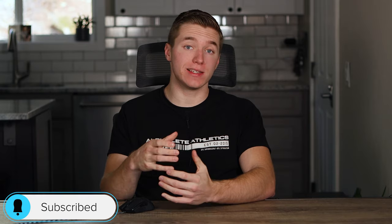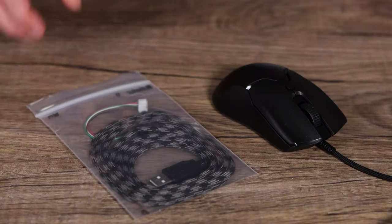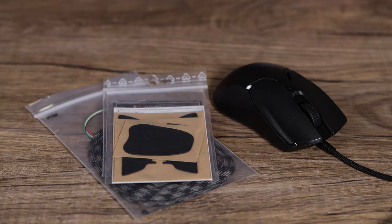Hey guys, what is going on? My name is Caleb Thornton and welcome back to another video. In today's video I'm gonna be showing you guys some different aftermarket mods that you can do to your own gaming mouse to help take it up to that next level. We're gonna be doing some paracording, putting some grips on, as well as some skates on the bottom, seeing how it affects performance and the mouse itself.